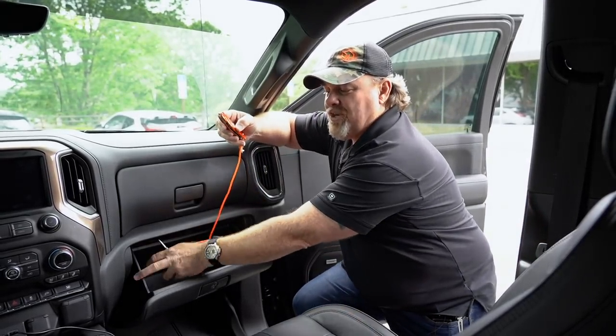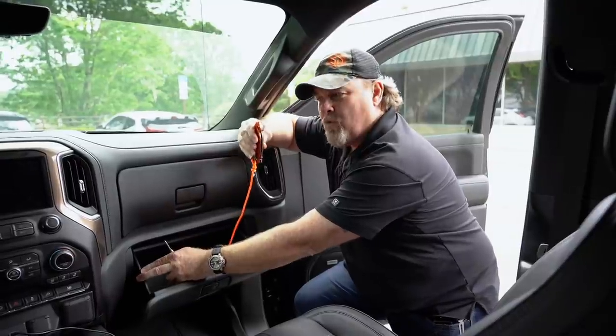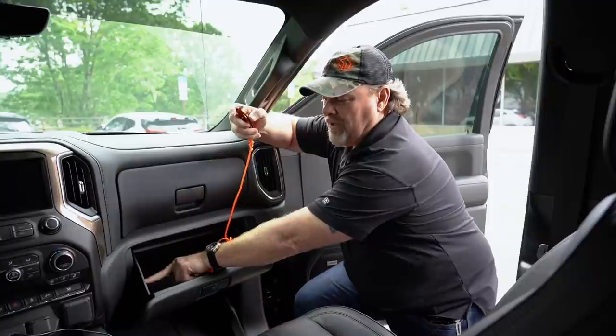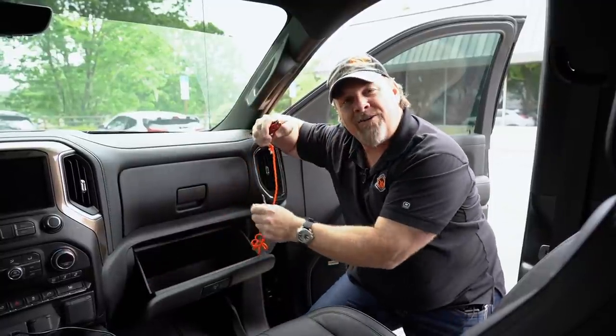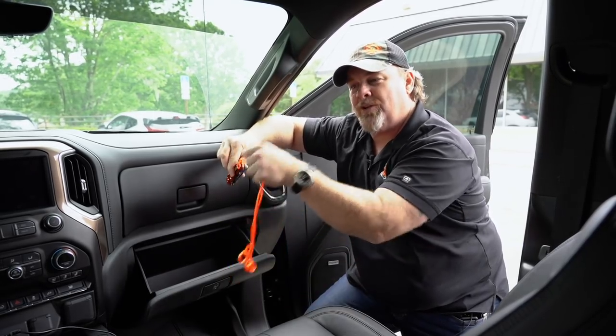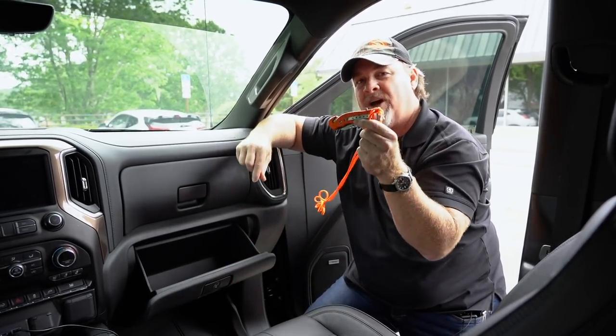A lot of these glove boxes don't have a convenient lip on them anymore so that you can clip a knife to them. You can drill a little zip tie or something in there, just something that you can clip this to, so this remains inside the box until you yank on it and pull it out, like it's coming off of a belt.